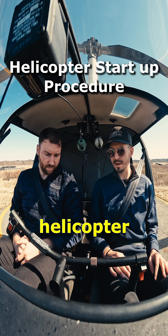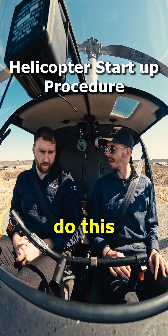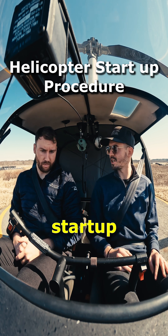I will show you real quick how to start a helicopter up. Usually we do this with a checklist, so we follow the start-up checklist basically.